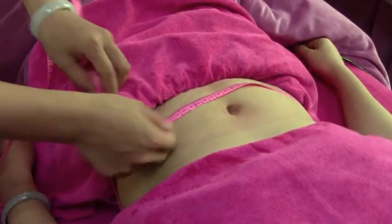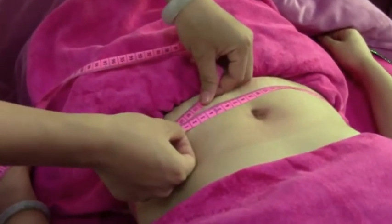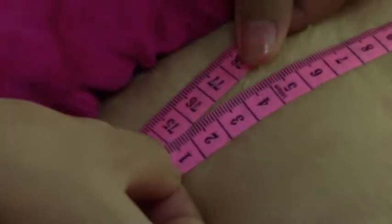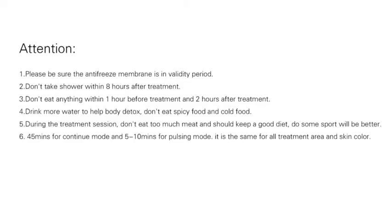Take measurements of the treatment area and record the results.